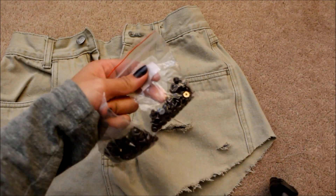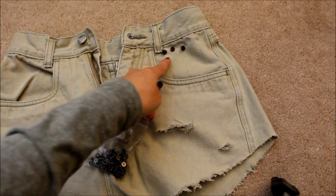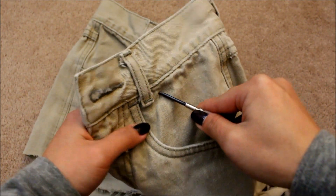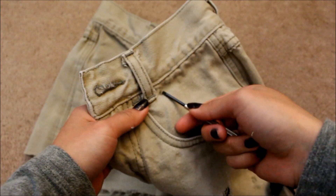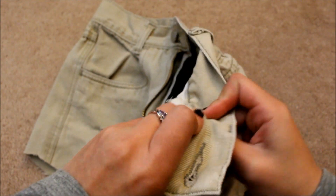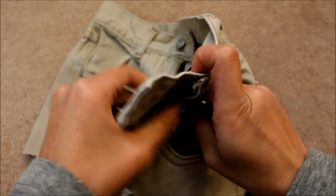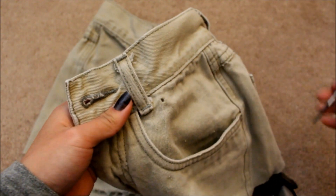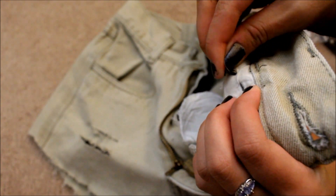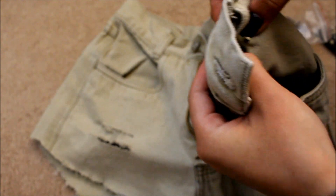I am putting studs on the pockets. You can align them however you want. First I align them, then I poke a hole through it and put it on. I align them so I know my placement before I start putting things on. These studs use screws, so I poke the screw through the hole and then screw the stud on tightly.